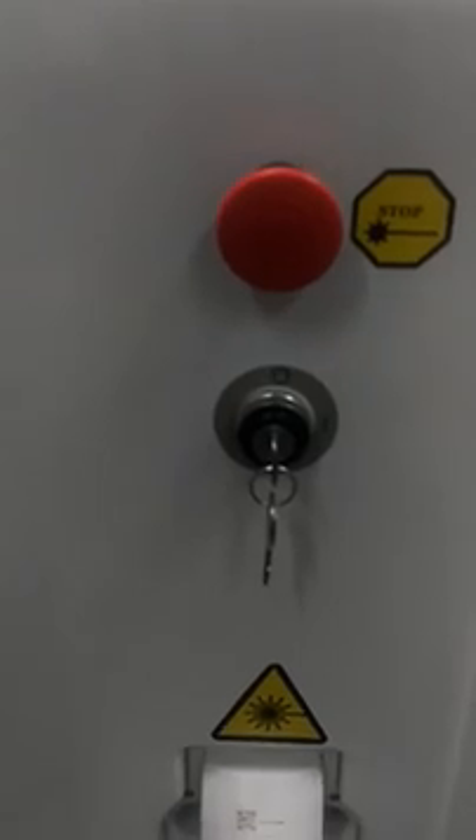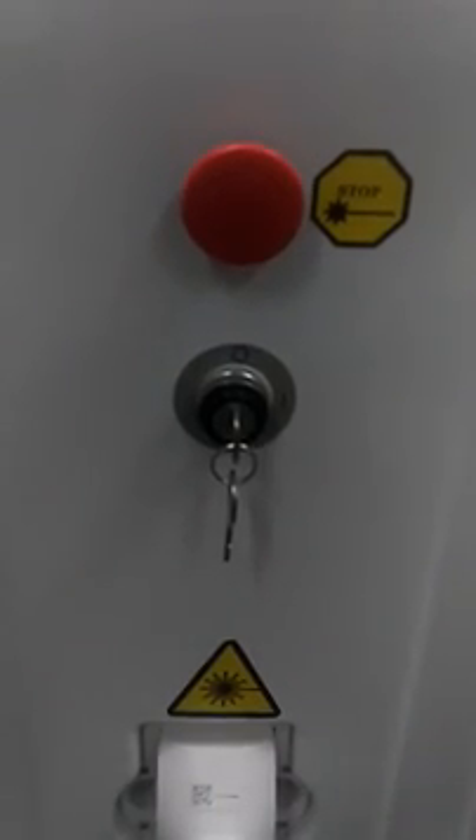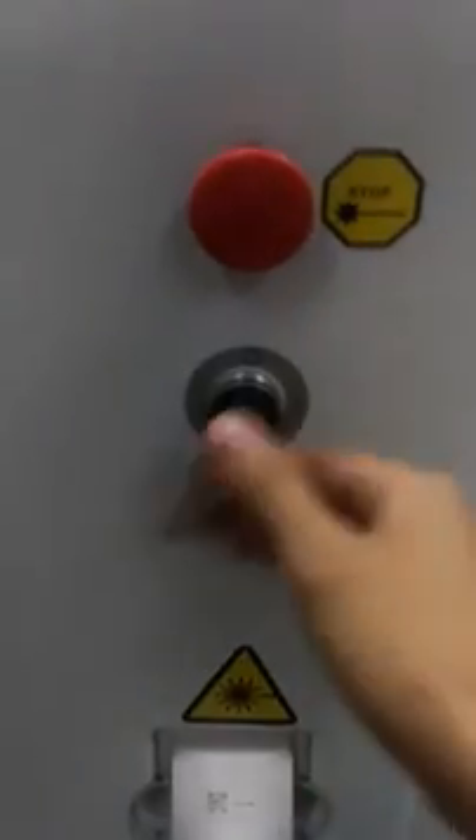Here you can see the red button is the emergency button. That means when you do the treatment, if anything is out of your control, you can press this button and everything will shut down. This is the switch key.